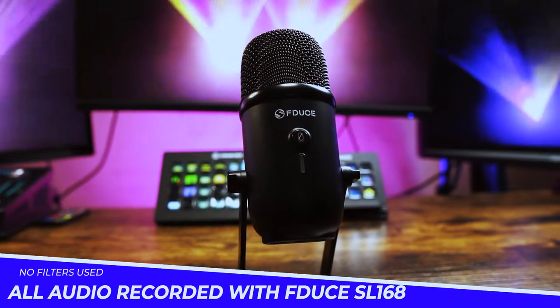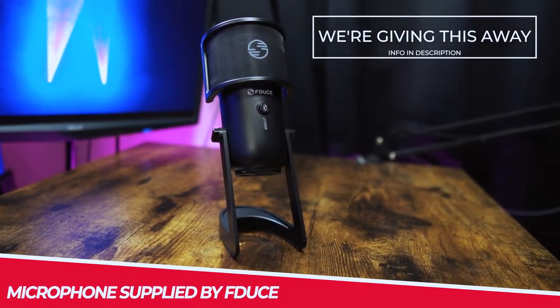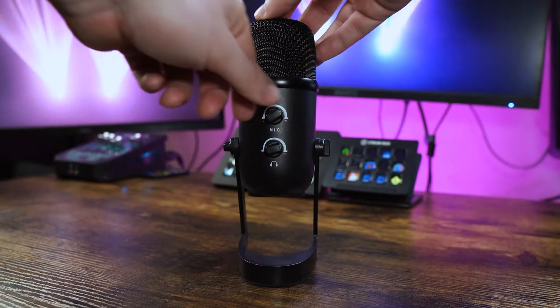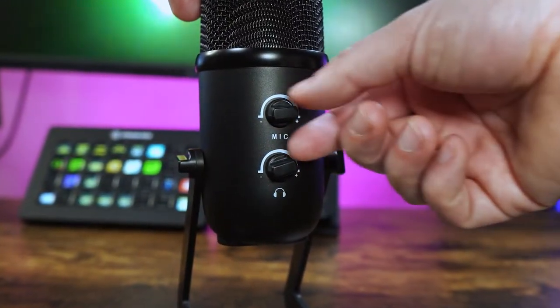We have the all black model but there are blue and pink versions available. The stand and the microphone are made out of plastic which feel really lightweight and it has a metallic head. Two dials are on the back which control the mic volume and the other is for the headphones, as it comes with inbuilt audio monitoring so you can listen to yourself to make sure that your levels are on point.